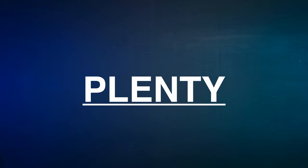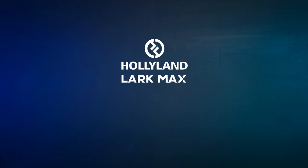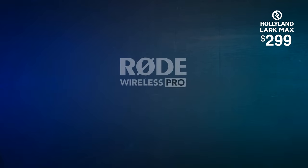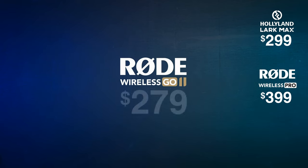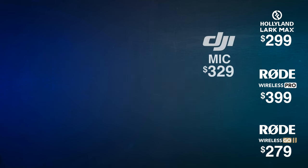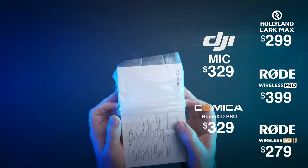If you do some research on wireless microphones right now, there are plenty of fantastic options. The best you can get are the Hollyland Lark Max at $299, the Rode Wireless Crows at $399 which offer 32-bit float recording, or their Wireless Go 2 at $279 — though that doesn't come with a charging case. Then there's the DJI Wireless Mics and the Comica Boom XD Pros. But today I'd like to compare these to an option that is in most cases half the price.